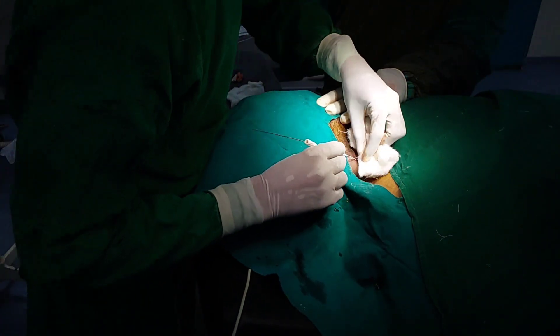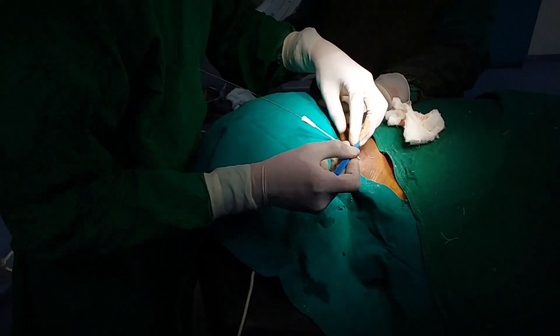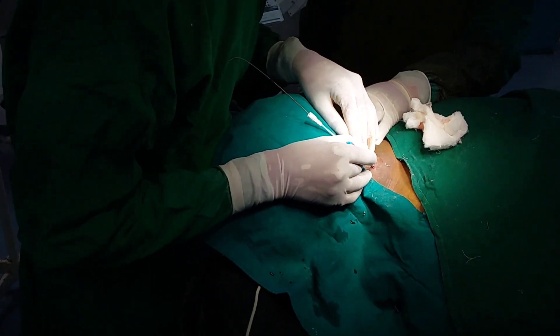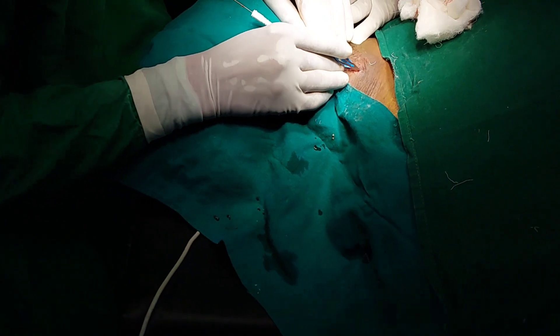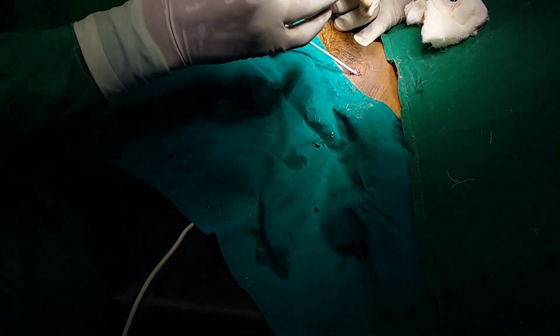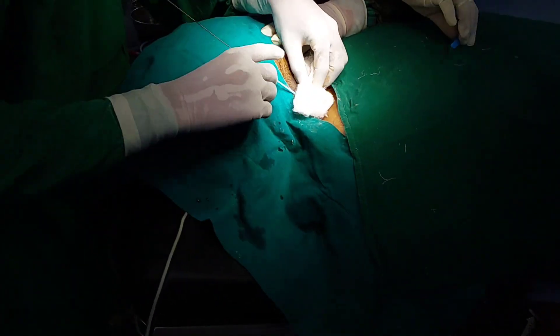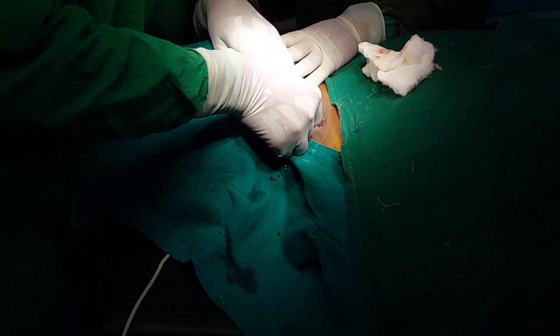Now take the dilator and dilate the entry site. You have to make a small skin incision so that the dilator will enter easily. Insert the dilator with a rotating motion. It is not needed to insert the dilator completely — it should just enter the vessel.